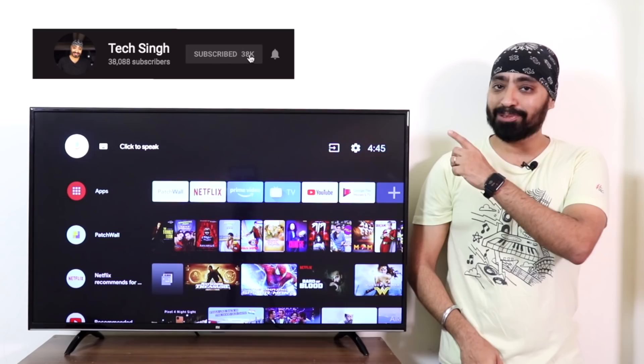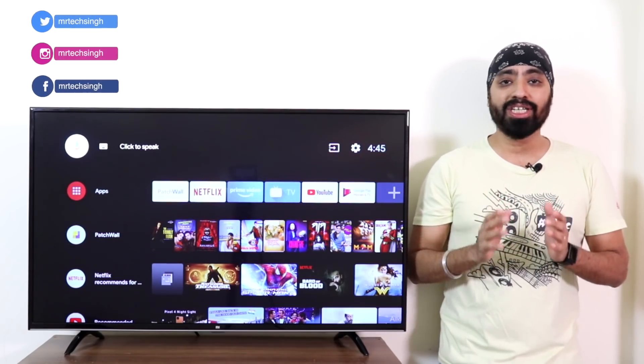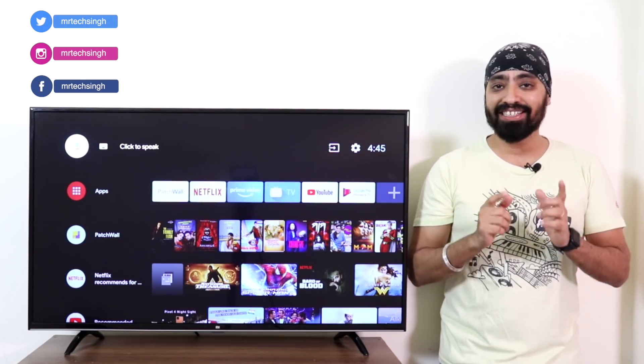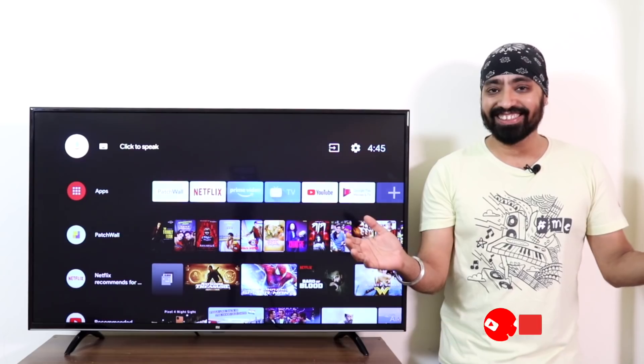But before we begin, subscribe to my channel and press the bell icon so that you don't miss any updates. Also follow me on Twitter, Facebook and Instagram — the handle names will be right here. This is your friend TechSingh. Let's get started.